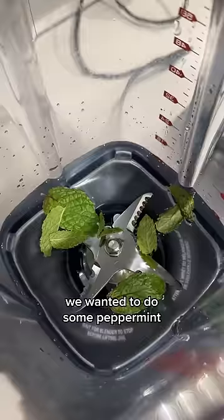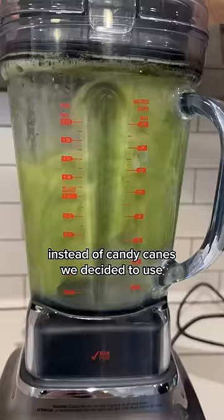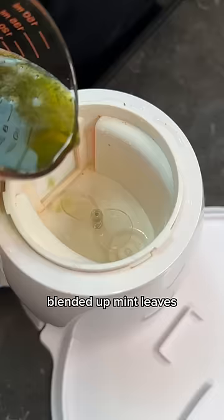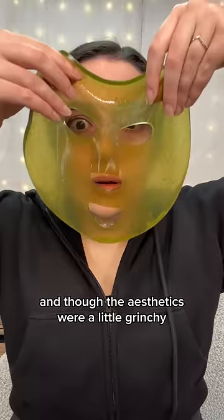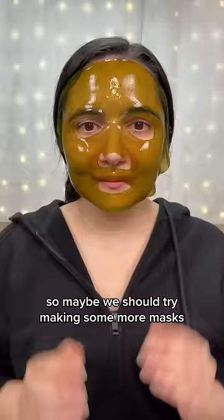And then finally, we wanted to do some peppermint. But in order to give my skin a break, instead of candy canes, we decided to use blended up mint leaves. Lovely. And though the aesthetics were a little grinchy, it did feel pretty amazing on the skin. It feels so good on the under eye. So maybe we should try making some more masks that are actually good.